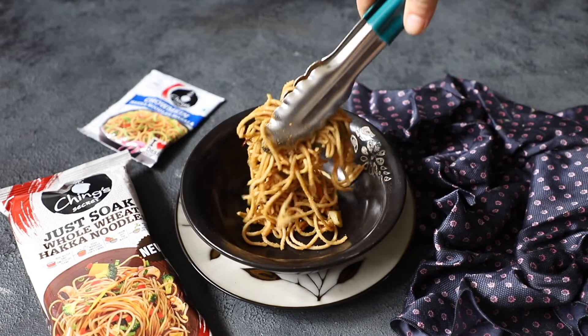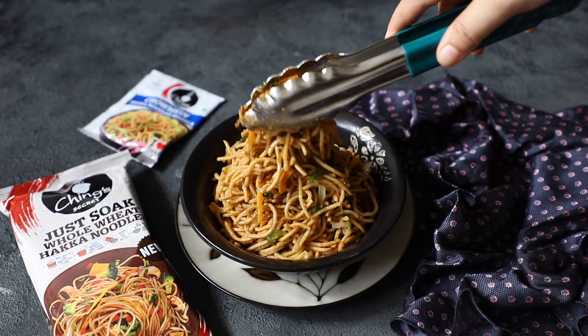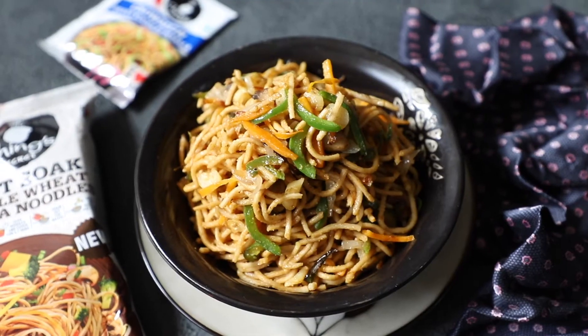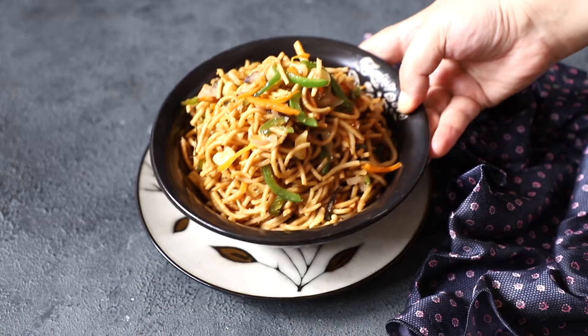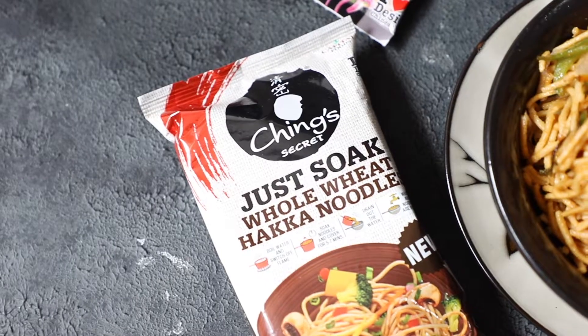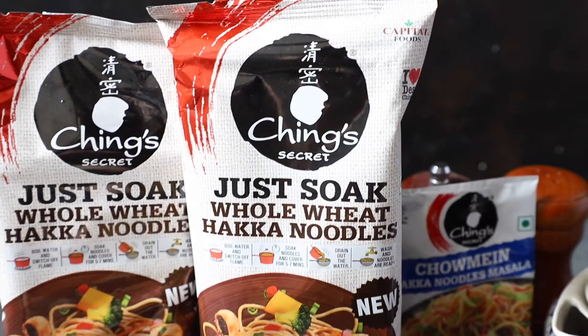The best part of Ching's Just Soak Whole Wheat Hakka noodles is they are made of 98% Aata, which makes them a much healthier alternative to regular noodles. And with a lot of veggies, you can make a delicious, wholesome meal for your family.